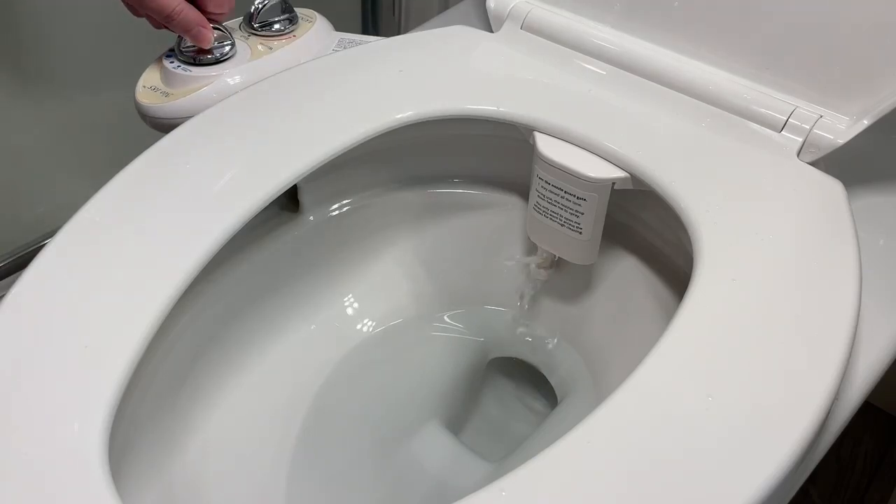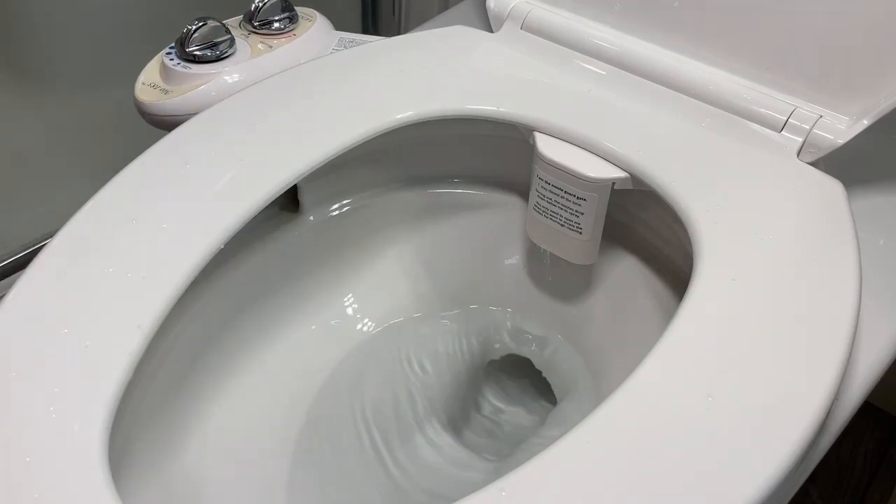I'm going to show you a few examples of how it works: first on the standard wash mode, and second on the women mode.